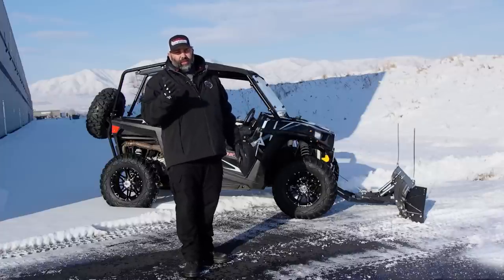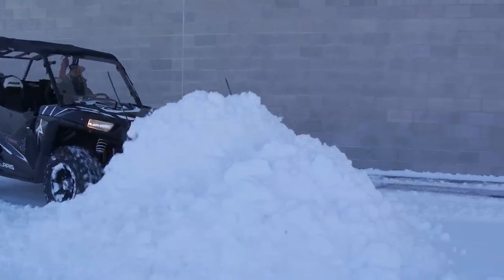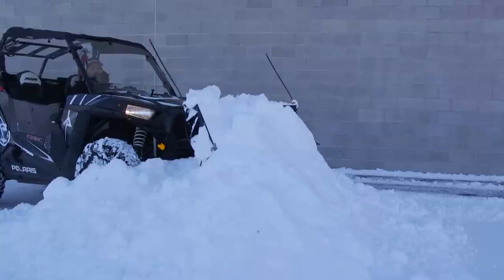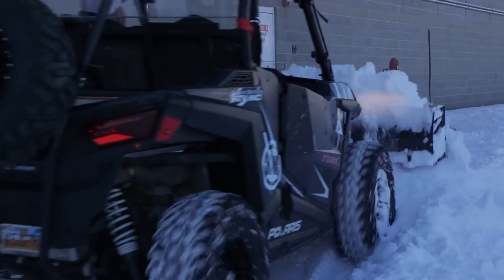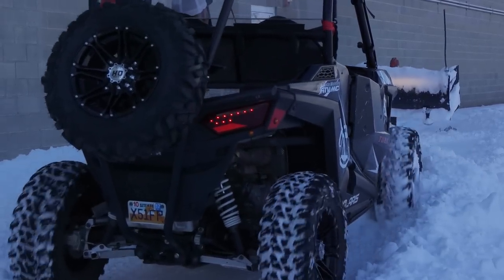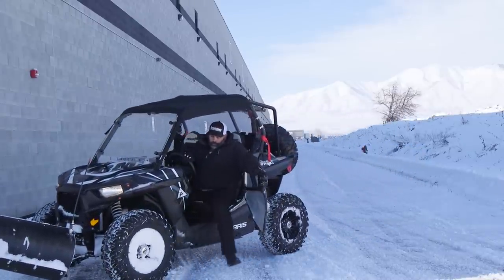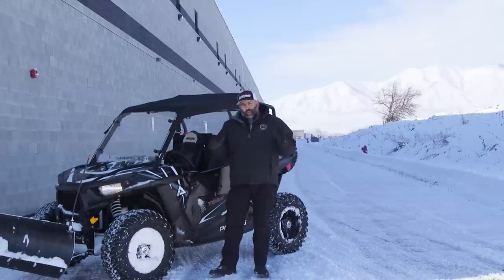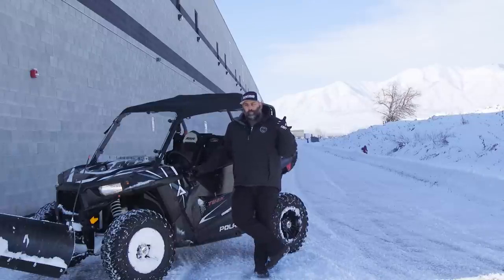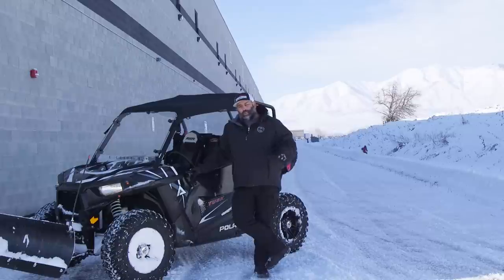That works great but a lot of us don't have room for that, so someone showed me a couple years back what I call ramping. Basically you come into the pile and you start lifting your blade — it's making a pile, you kind of go up on the pile, and it takes less room and you can really get that snow piled up. So there you go — we were able to get our fire lane plowed. We showed you how to windrow, how to straight plow, some stacking techniques, and the ramping technique.